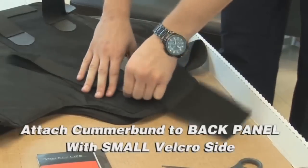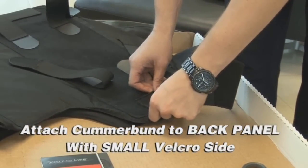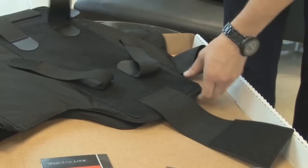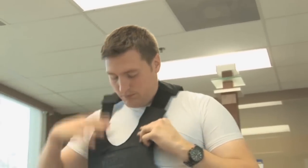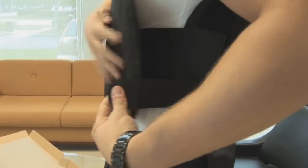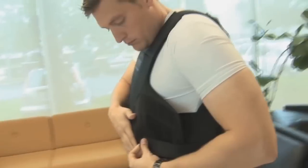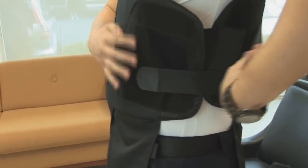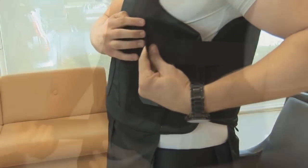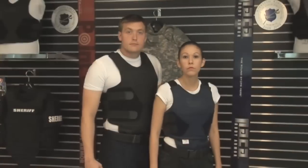The cummerbund also provides a more secure fit along the waist. It should be fastened to the back panel using the small Velcro hook end. The larger Velcro hook and loop areas fasten the cummerbund around the officer's waist. If the cummerbund is too long, simply remove the ends of the straps fastened to the back panel and move them further towards the back. If the cummerbund is too short, contact your distributor or manufacturer representative and longer cummerbunds will be provided. The officer can also wear the vest without the cummerbund based on their individual preference.